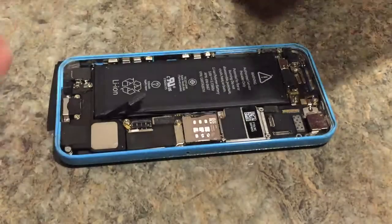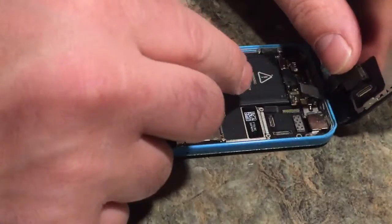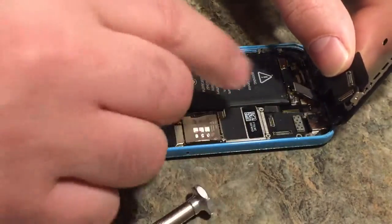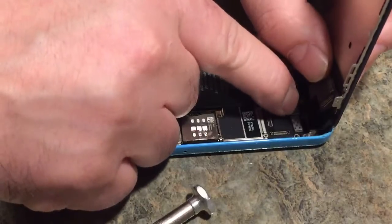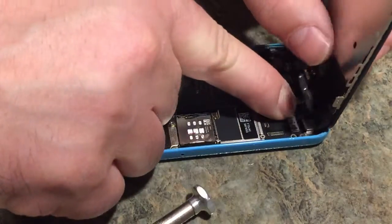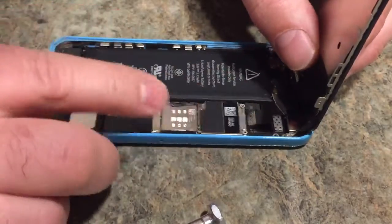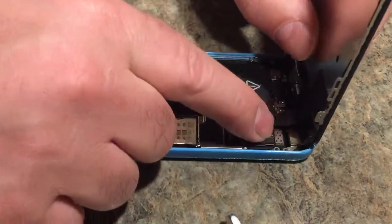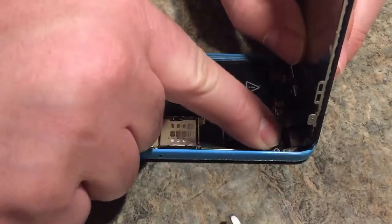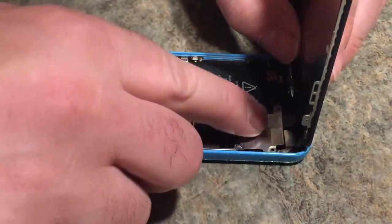Now reverse the process with your new screen. Here's the new screen. There's one - you can definitely feel them click in. These ribbon cables are not like the ones you find in computers. There's three - one, two, three.